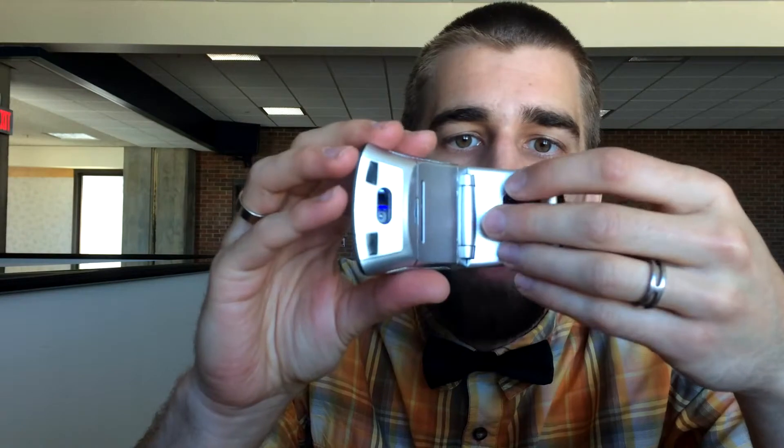Does it actually really work? You will see. Now first of all, it comes with this little tiny dongle that fits inside your USB port, and this is stored right on the back side.